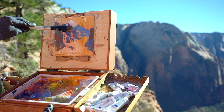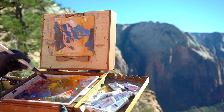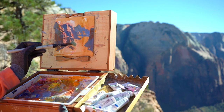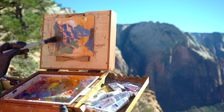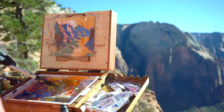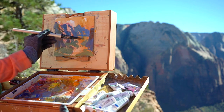One color I forgot to mention that's really important is cadmium orange. I found that hiking in Zion National Park, along with Bryce Canyon and the Grand Canyon, cadmium orange was actually a very essential color — I couldn't quite get the vibrancy in those rocks with just red and yellow. Mixing a little bit of that orange with blue, which are complements, really creates a nice vibration of warm and cool. I love to mix complements together, and because the shadow colors aren't that saturated, mixing a warmer and cooler color together is how I get those warmer and cooler vibrations.